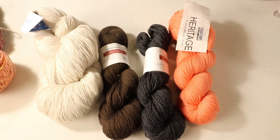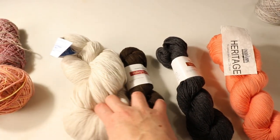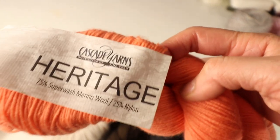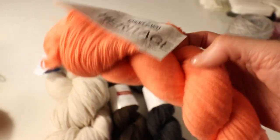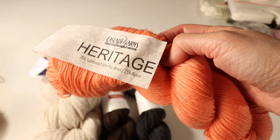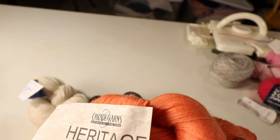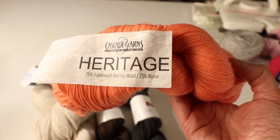The next category is my go-to yarn for making sturdy socks when I have more time to order online or go to a local yarn store. My favorite is Cascade Yarn Heritage, and they have many variations — Heritage Paint or Heritage Print — which show different patterns or color variations, a nice touch. I also like their simple plain solid colors. I've made several pairs of socks with this yarn and it has no problem going through the washing machine; sometimes even the dryer is okay. The socks can stand some abuse and machine washing.